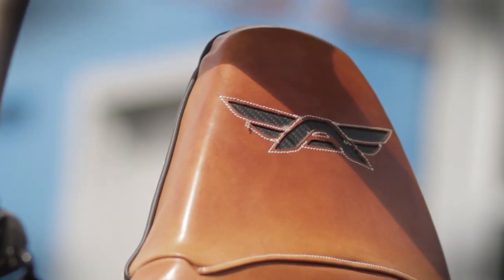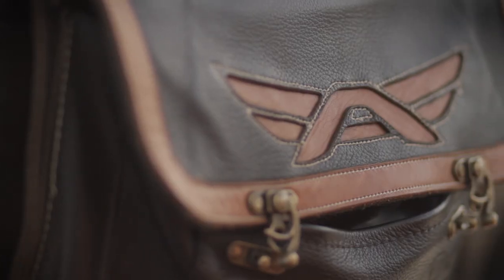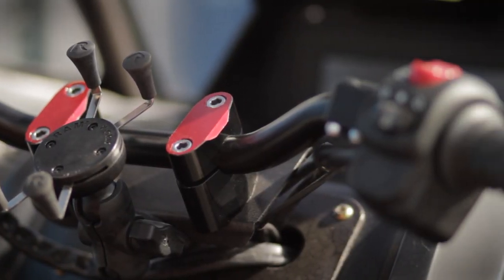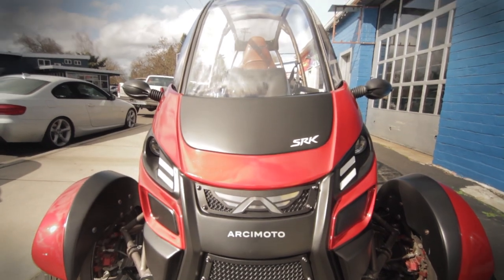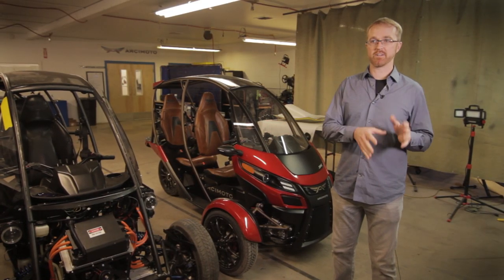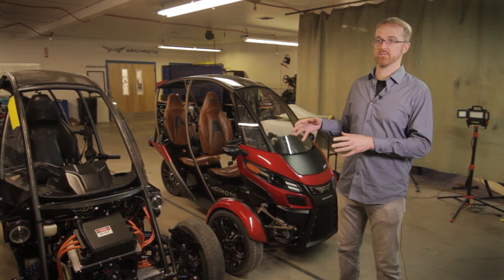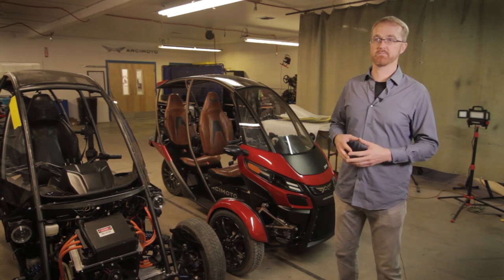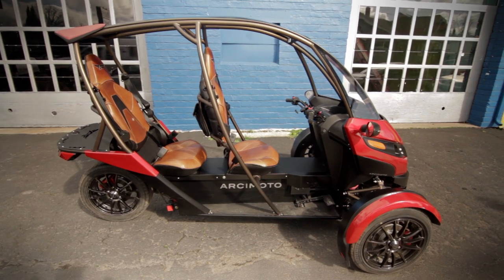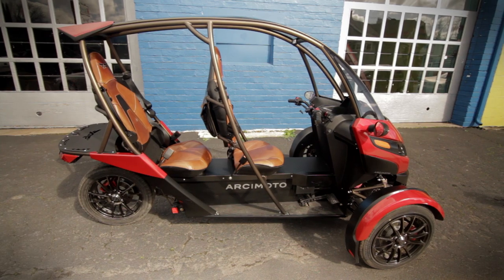In the end, Arcimoto hopes that the SRK's base price of $11,900 will make it an accessible, practical, and most importantly enjoyable method of getting around for modern drivers — one that more accurately reflects the world we live in today. There's a huge disconnect between driving alone 33 miles a day and a five to seven passenger vehicle that can go 300 miles per gas-powered charge. You might think of it as a sort of a second vehicle, a daily use vehicle, a get-around-town vehicle, but really you're going to find out it's the one that you're taking out all the time.